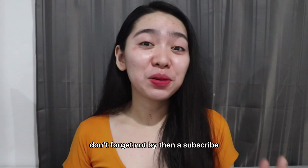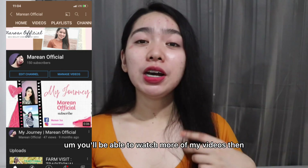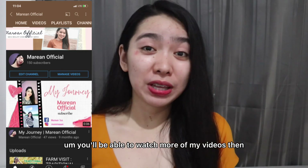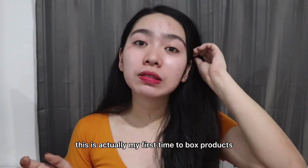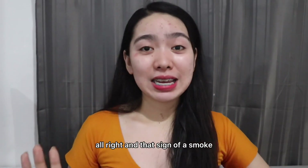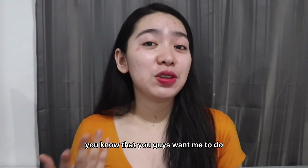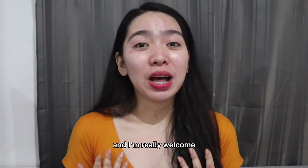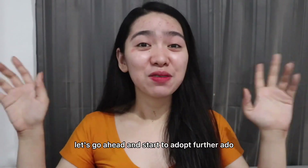By the way guys, don't forget to subscribe to my YouTube channel, Morin Official. I hope you'll be able to watch more of my videos. This is actually my first time to unbox products! Comment down below with any suggestions for things you want me to do, and I'm really welcome to do that if I can. Let's go ahead and start without further ado.